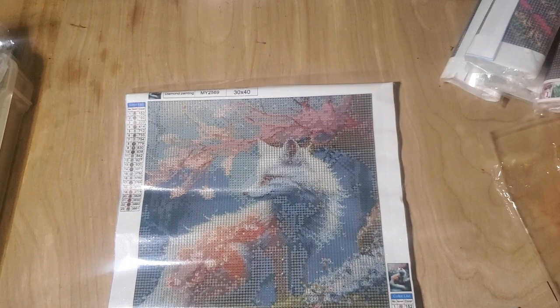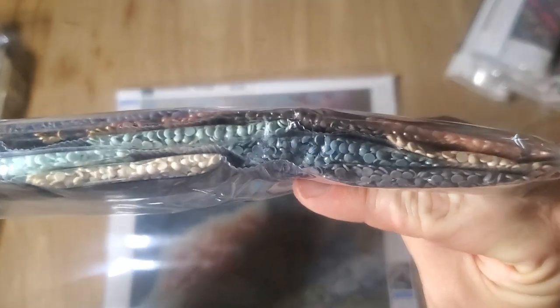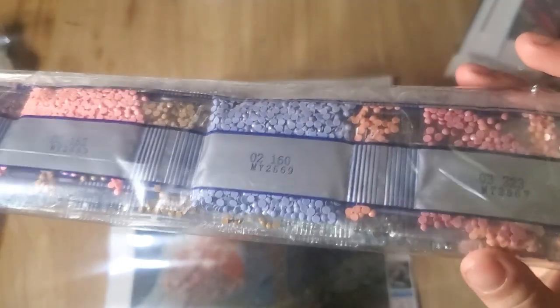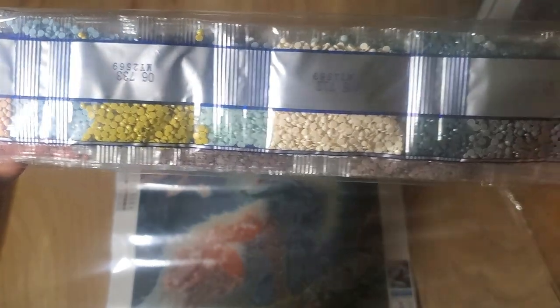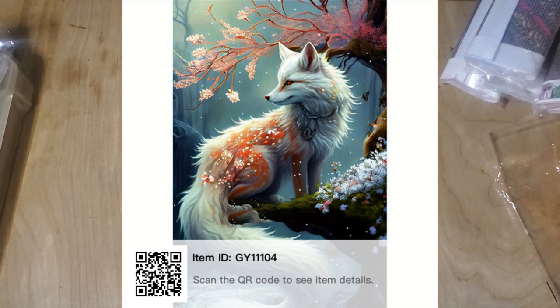It has 23 colors. I went and put them away without showing them to you — sorry. You've got dark blues, light blues, baby blues, some creams, a little bit of pink and purple, browns, and greens. Not a bad little canvas. If you're viewing it from further away like you're supposed to, it would probably look great. I have opened her before if you've watched my Temu videos.